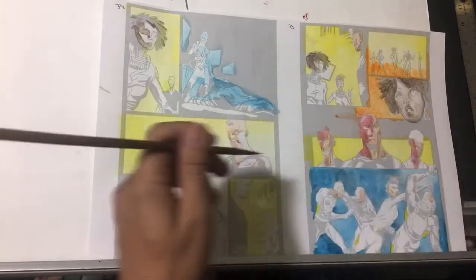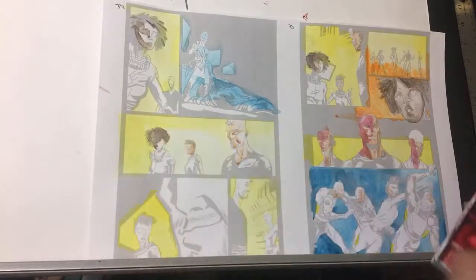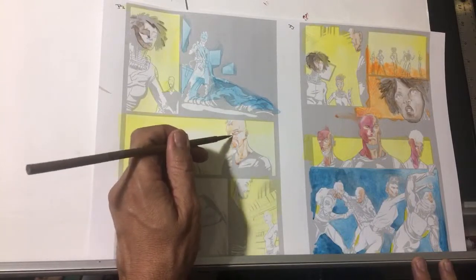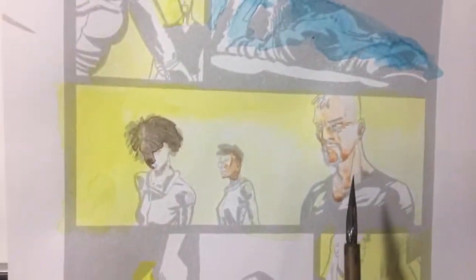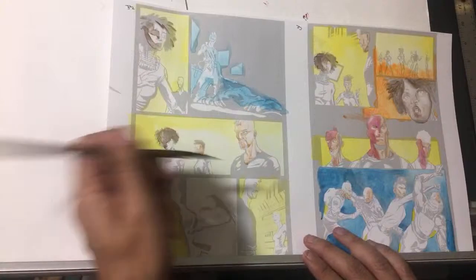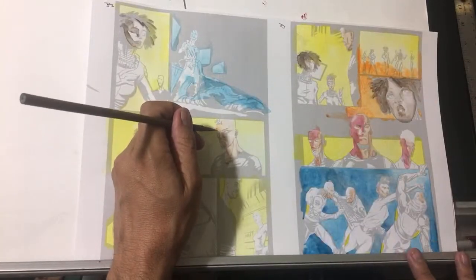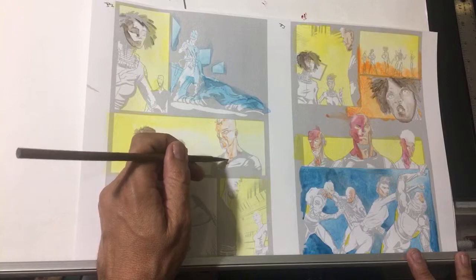I like this much better than digital. Why I'm doing digital for Shangri-La I have no idea — I thought it would be quicker. It is not quicker. I can do these watercolors way quicker than digital. I wanted to use digital as a way to learn. But honestly, I feel like even his face right there looks cool. And when this dries with the inks, that's going to be pretty cool looking. That was a long roundabout way of answering your question.